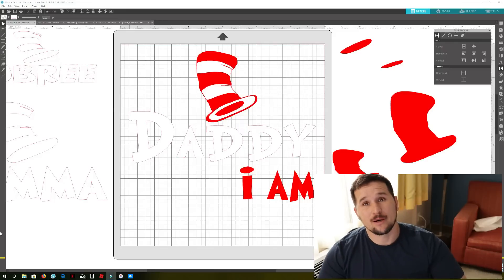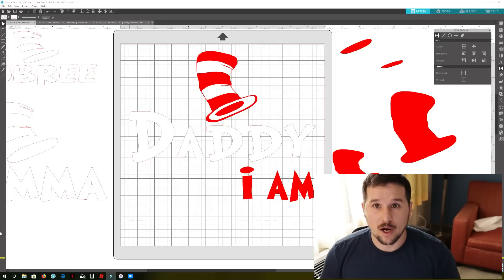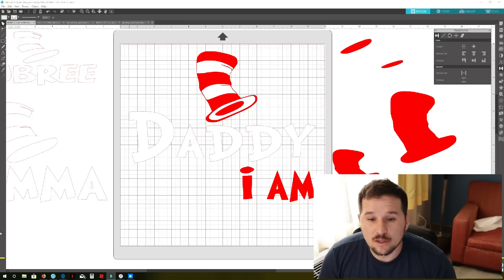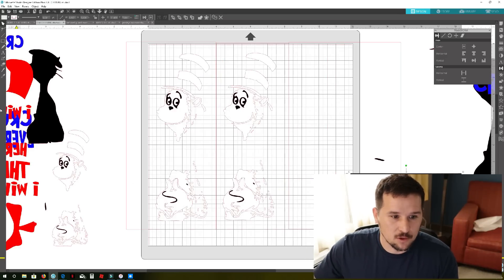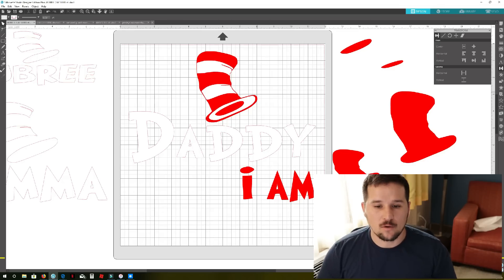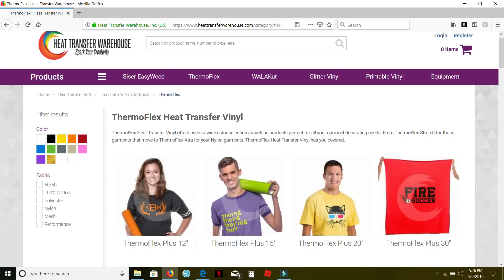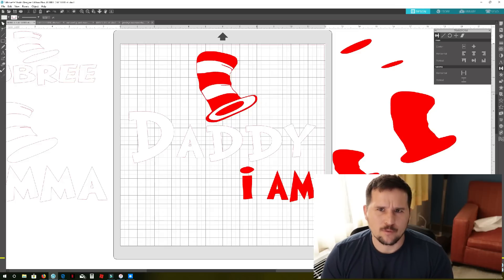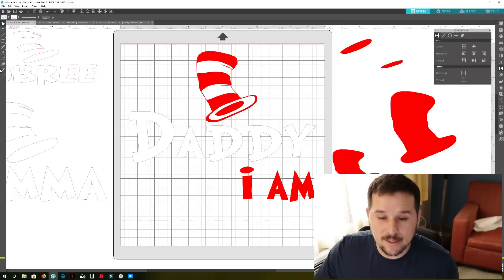Today we're gonna talk about saving space, saving material, and using all our scraps so we can use them again for another project. We're here inside Silhouette Studio Designer. I've got a little design for a family going on a cruise vacation. This one's simple — it's only two colors — and we're gonna show you about stacking vinyl. I use Thermal Flex Plus, which I really love; it's really soft and thin.